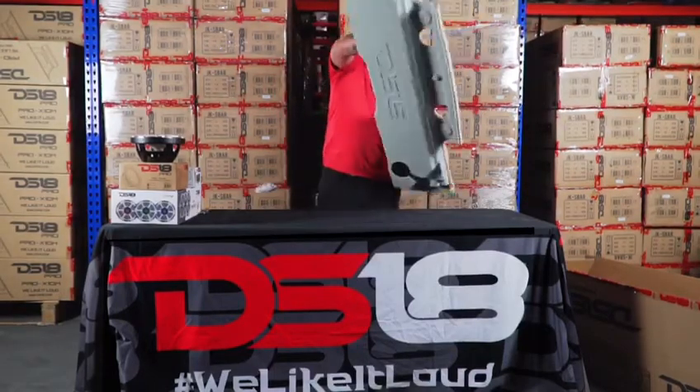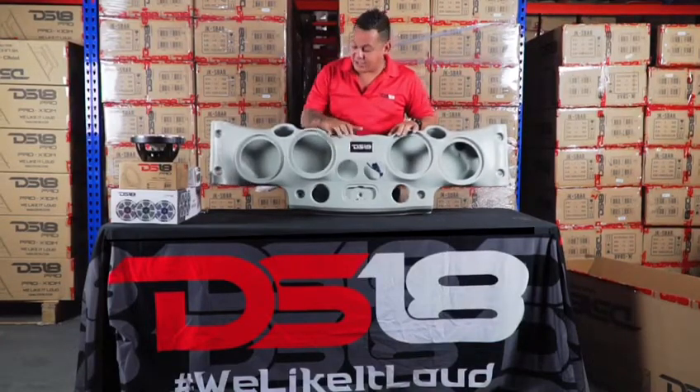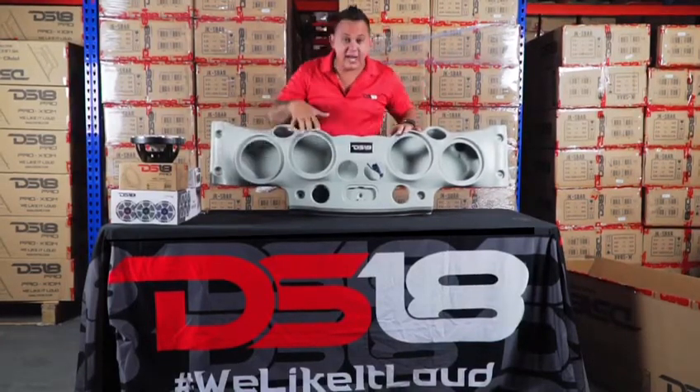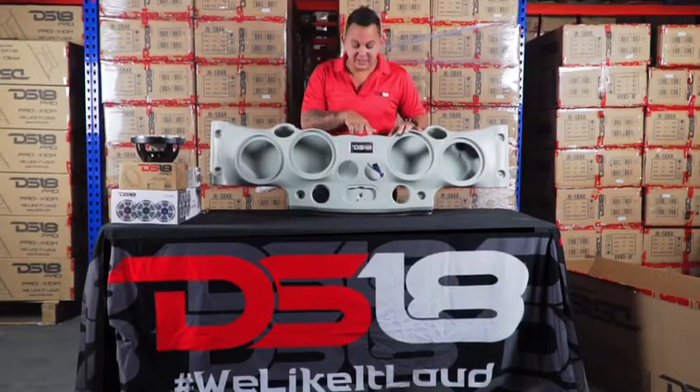You can see it's a very lightweight sound bar. It's made out of plastic. It has a DS-18 badge and is designed to fit four 8-inch speakers, four tweeters, and two drivers on the top side.